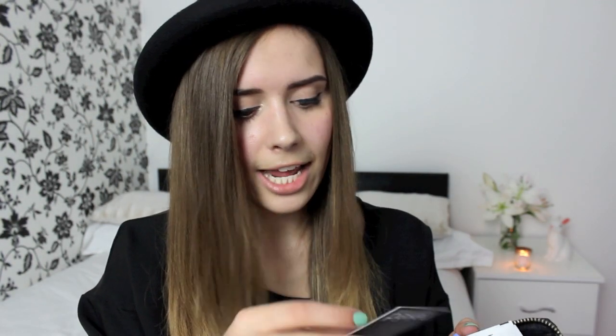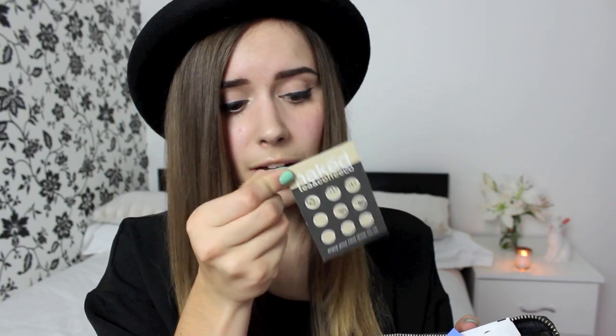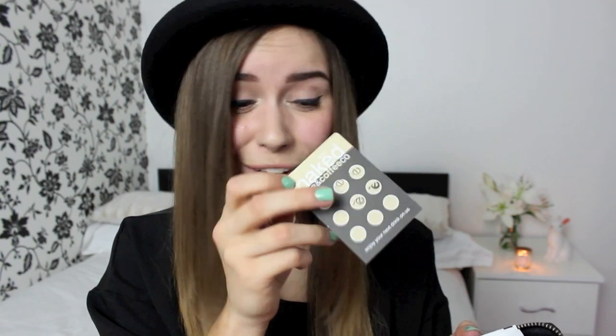I have a Neuro loyalty card and a Naked Coffee loyalty card. Naked Coffee is my favourite coffee shop in Brighton, so if you ever come down to Brighton you should go there — they're gorgeous and I really love their branding. I also have my driver's licence, which I'm not going to show you, my organ donor card, and my bank cards.